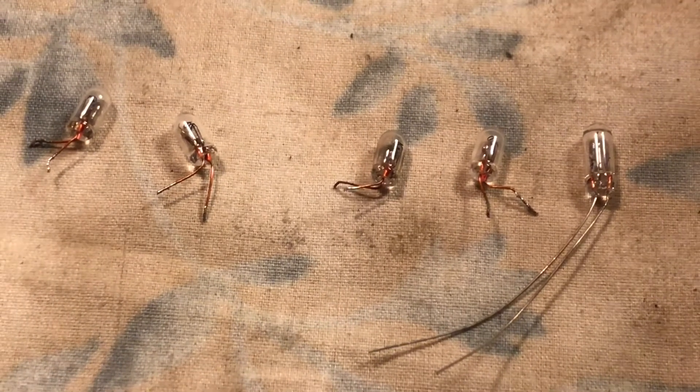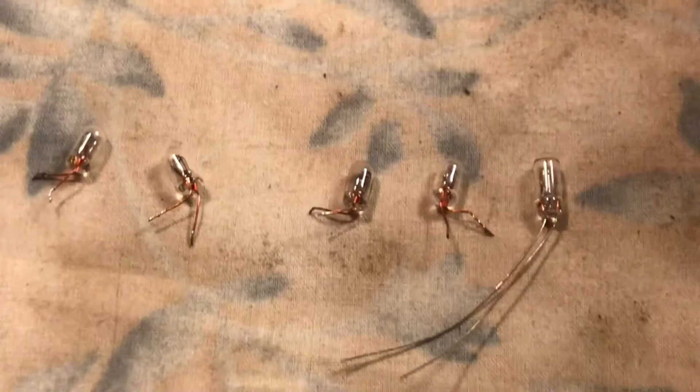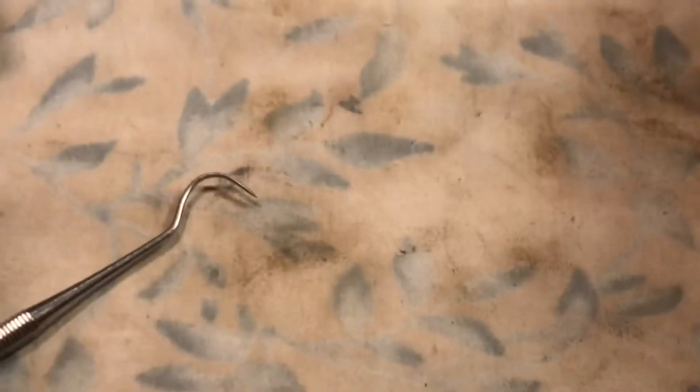So there are the four originals — one was good, and four were out. I could have switched over and went with LEDs, but I chose not to. I'm just going to put it back as close to original as possible, and then we're going to put back the front panel.